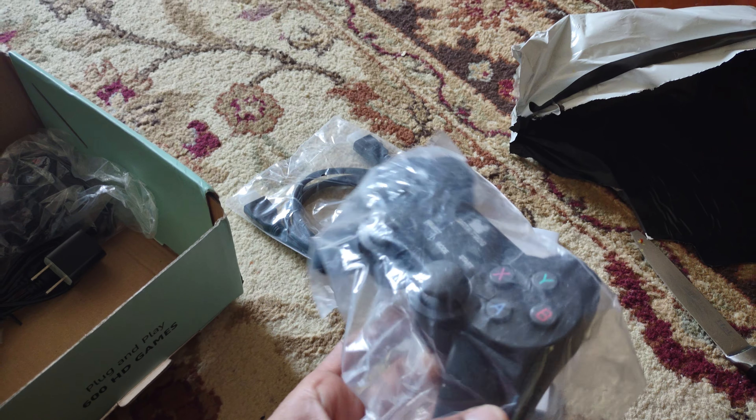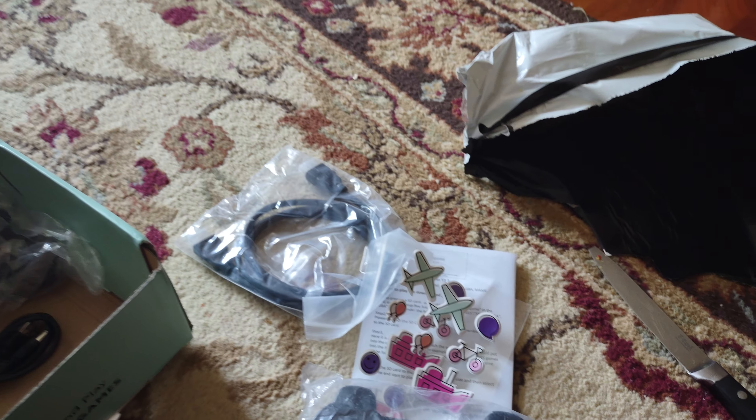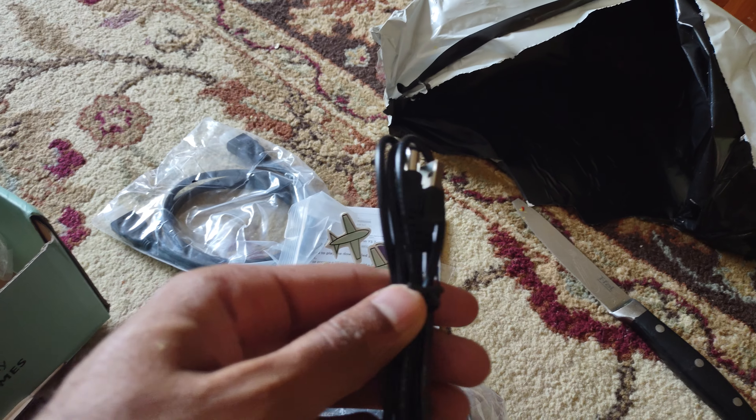It came with wireless consoles, branded Datafrog, and a power adapter.